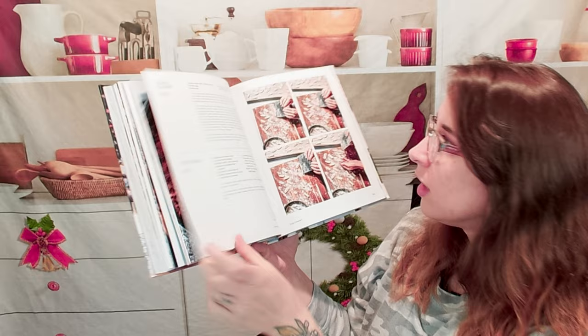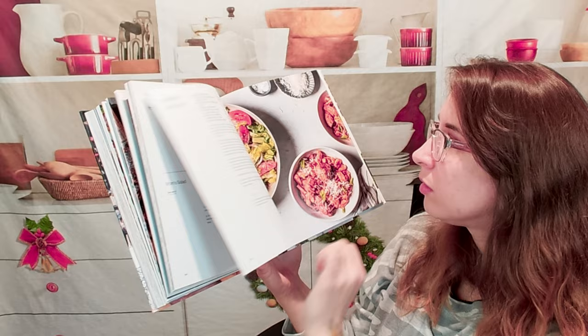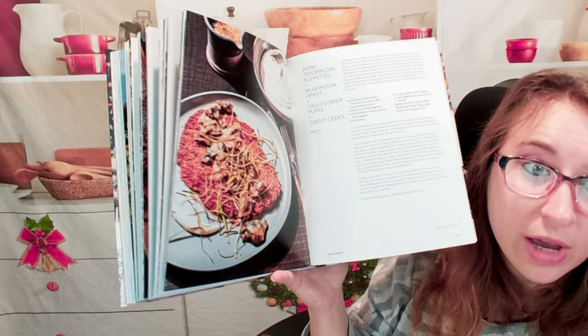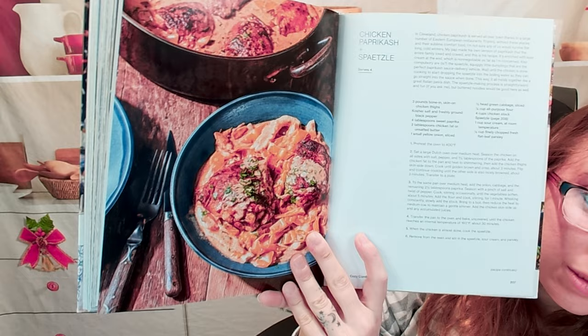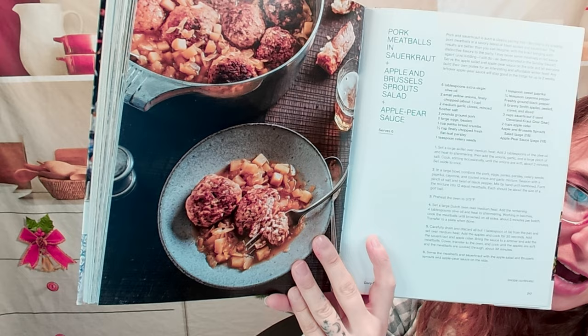Some more step-by-step photos here. This is a ricotta cavatelli, if you wanted to make your own, and of course meatballs — that looks really good. I like that everything looks really just healthy, and he gives us suggestions on when to even prepare them — like making something on a Sunday because you get so many leftovers. Chicken pepper cashew and spitzel. Pork meatballs and sauerkraut, an apple and Brussels sprout salad, and an apple pear sauce to go with it.